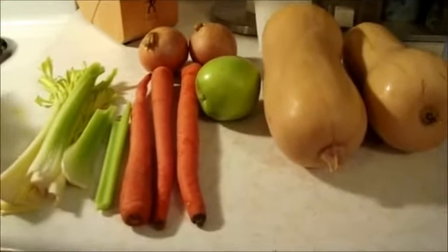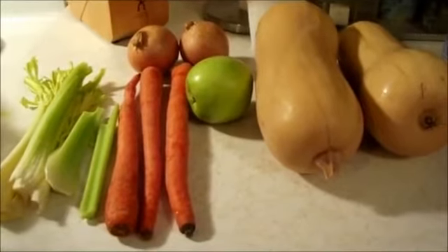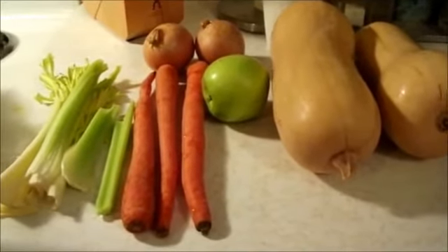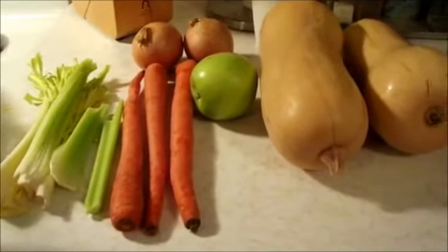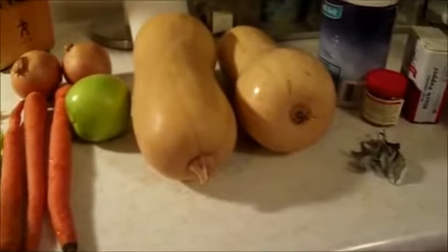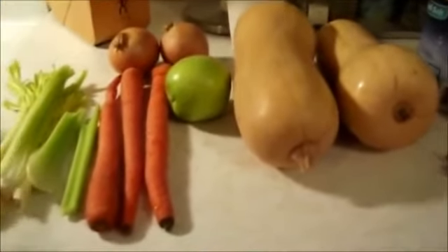Hello, welcome to Jota's cooking blog. Today I'm going to make some butternut squash soup, and the ingredients are celery, carrots, onions, an apple, butternut squash, salt, cumin, pepper, and sage. Once I have everything chopped up,